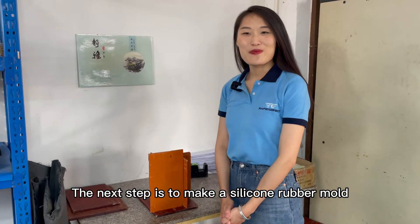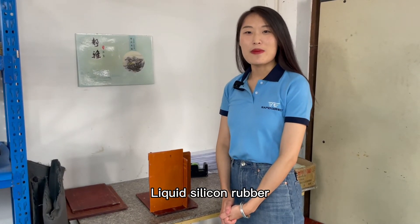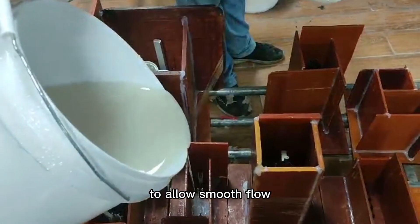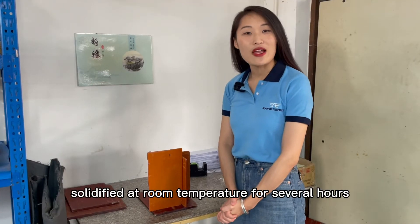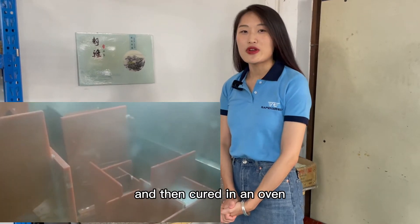The next step is to make a silicone rubber mold. Liquid silicone rubber is poured into a model casting box to allow smooth flow across the surface of the master model. Once done, the mold is solidified at room temperature for several hours and then cured in an oven.